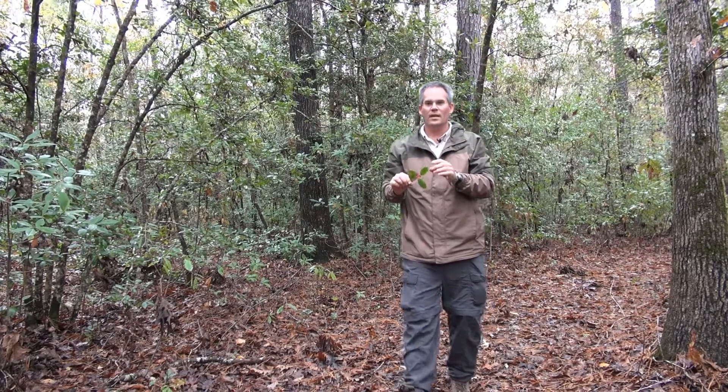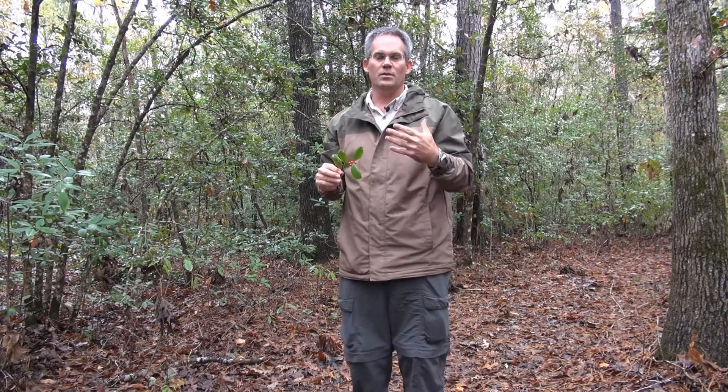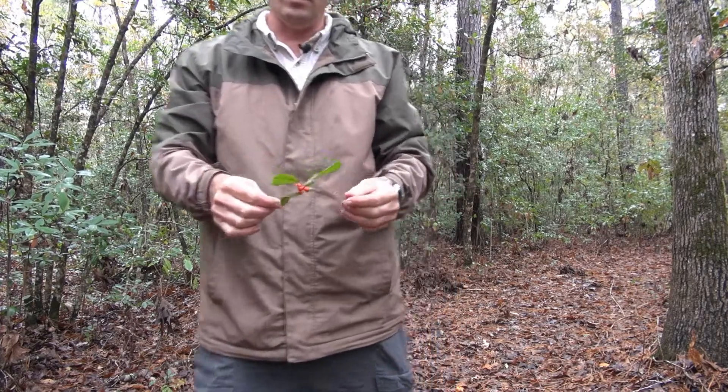It is a tree that either has berries or it doesn't, because it is dioecious. That means it comes in two forms — it comes in a male form and a female form. The female form will have the berries. This is a female of the species here.